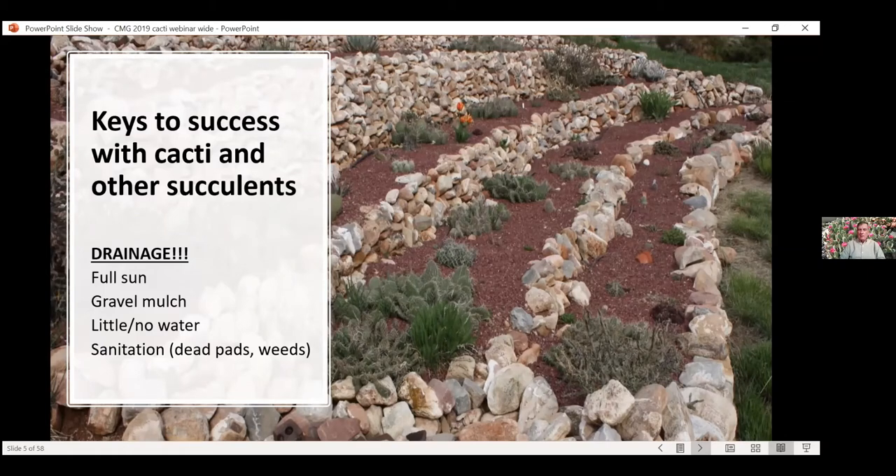The soil where I've got these planted isn't necessarily great draining soil — it's kind of rocky but there's a lot of clay in it. I raised this bed up. I've got four levels with dry rock walls, no concrete. That was the only way to get this soil to drain adequately to plant cactus in. You don't want to plant these in a low spot. You want full sun — you want the driest part of your landscape possible. Don't put these on the north side of your house.